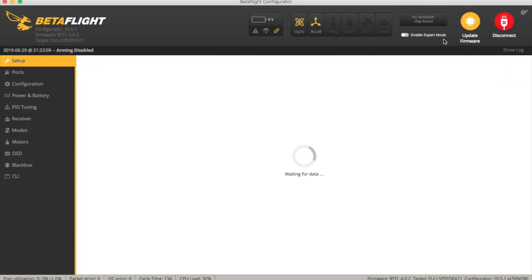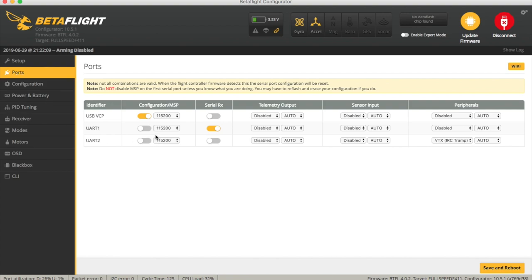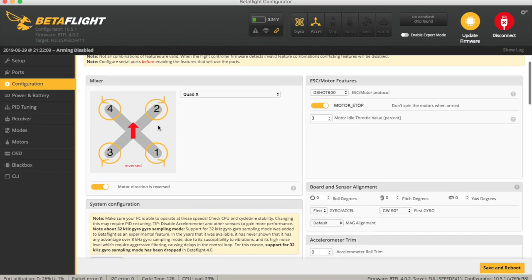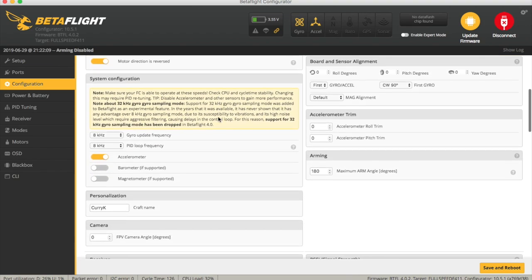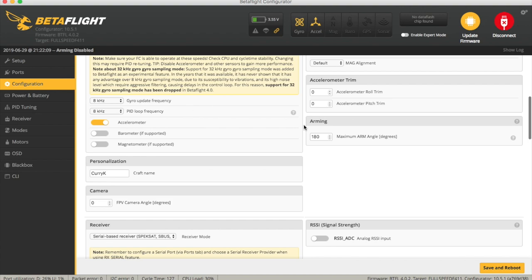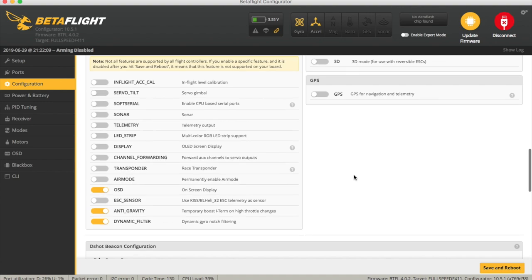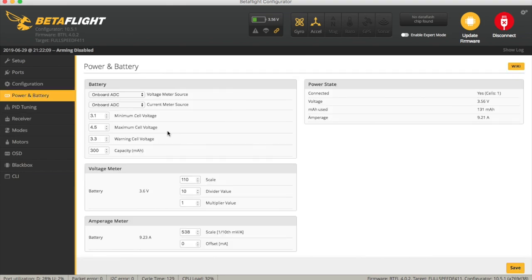A quick dive into Betaflight and I really didn't have to do much there — it was all set up reasonably well. Ports-wise you haven't got anything free: one is set up on SBUS and the other runs IRC Tramp for the VTX. Config-wise I've had motor stop, it's running DSHOT 600, note that the props are reversed — props out — which is quite handy to know before you put the props on. We've got an 8K loop, I changed the Craft name, and it already had the arming angle set at 180 degrees which I like.